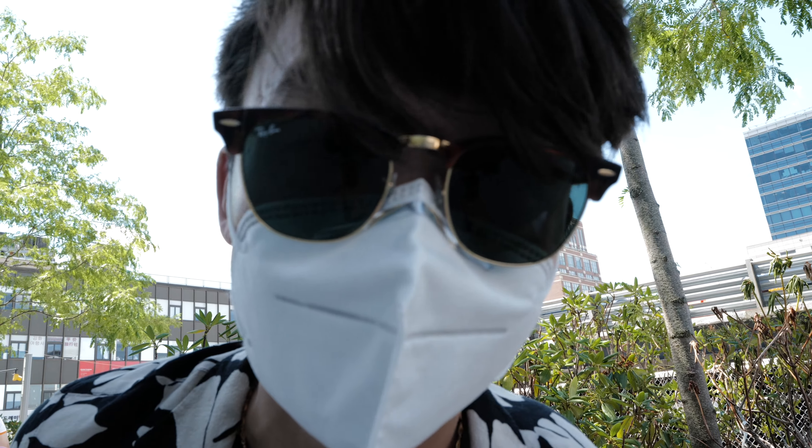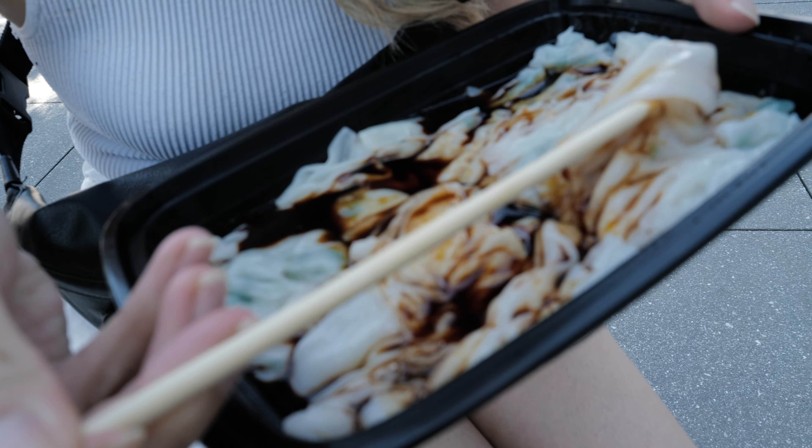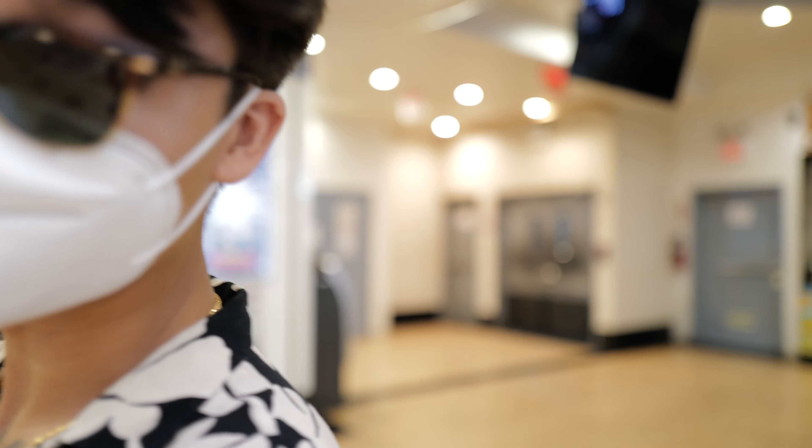So we just got some steamed rice rolls over in Flushing. Jalen drenched hers in soy sauce. I'm going to add some hot sauce to mine. So we're at a food court — a security guard sprayed some hand sanitizer on both of us and also scanned our temperature.